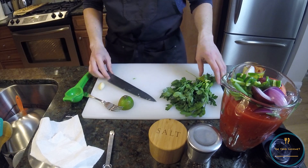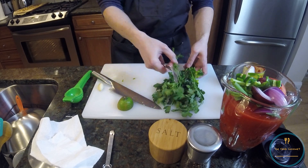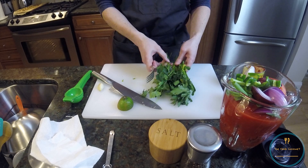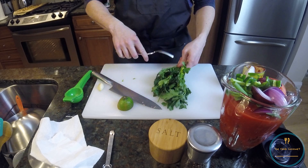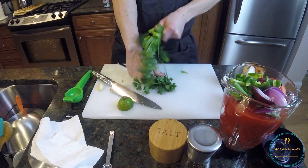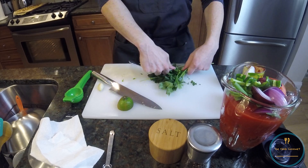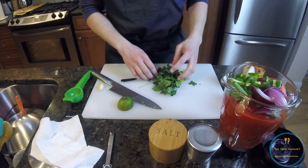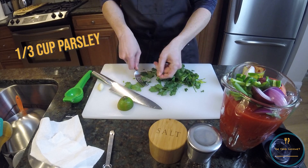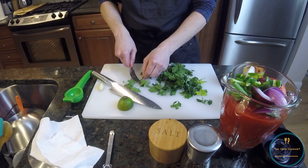Now we've got one third cup of our quasi cilantro substitute, AKA Italian parsley. Fun trick — I don't like to put the stems in. They are bitter, more bitter than the leaves. So I take a fork and just pull the leaves off with the fork, dump the stems. And then for the individual ones, you can just use it as a way to get those off.